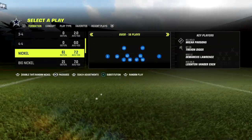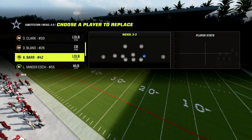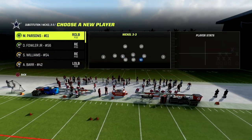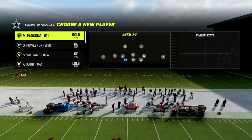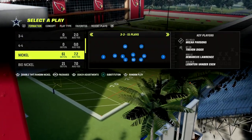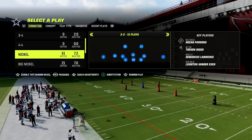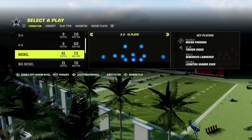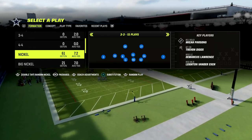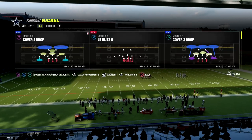The defense we're taking a look at is the nickel 3-3, and I'm in the 46 playbook. If you want to get my nickel 3-3 defensive ebook — I just released it — it is one of the best defenses in the game, if not the best right now. It is extremely versatile, with great coverage, great pressure, and great run fits. To get access to the full nickel 3-3 ebook, join our Patreon — the link is in the description. It's only $10 and gets you access to all of my ebooks, all updates, and any new ebooks released while you're a member.